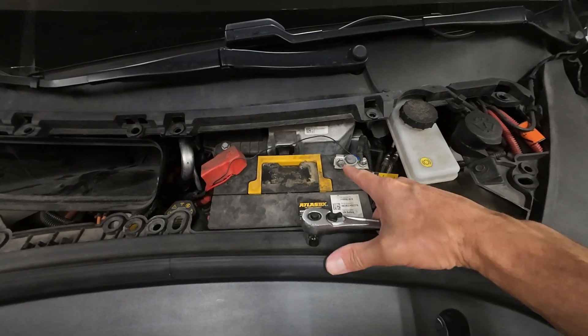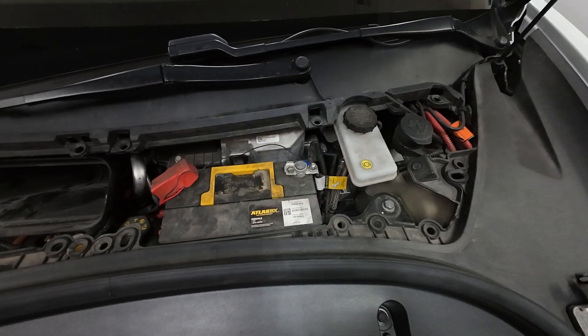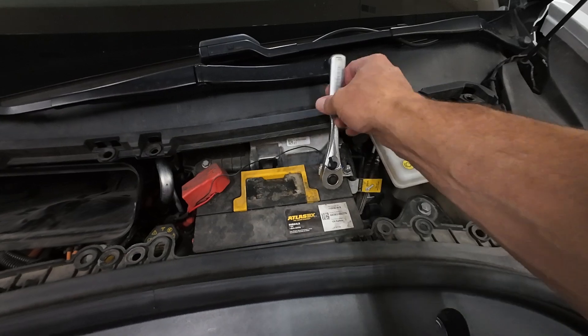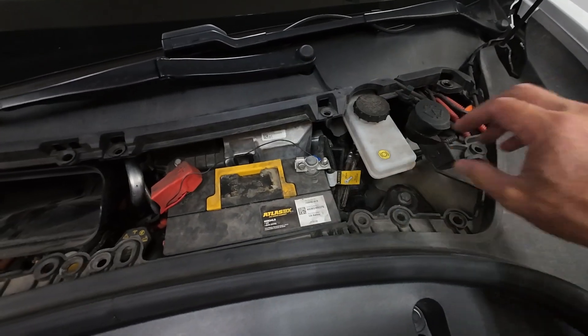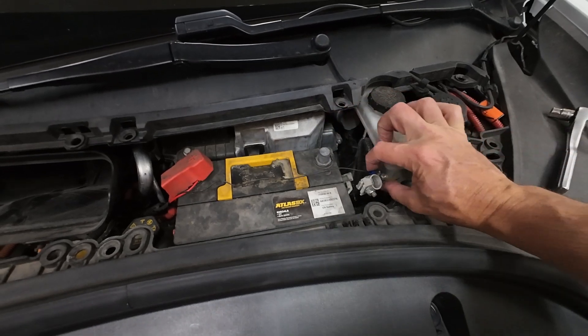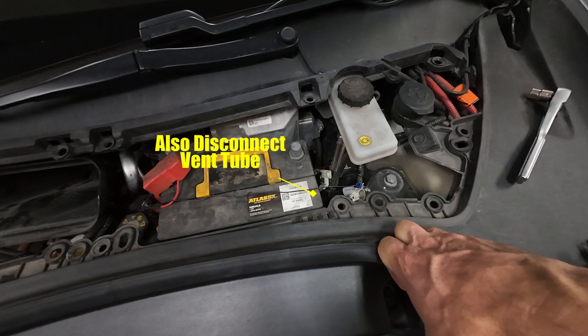Next step is to disconnect the negative terminal. After that, we're going to go to the back and disconnect the high voltage. Just make sure that you don't arc this to the positive. This needs to be loose enough to pull this off. Once you pull this off, you can set it to the side — no need to worry about covering it.